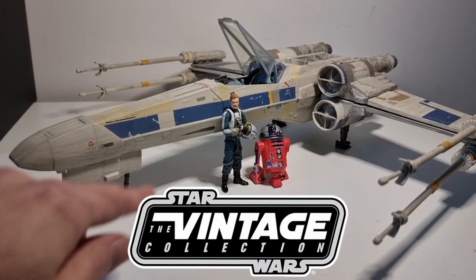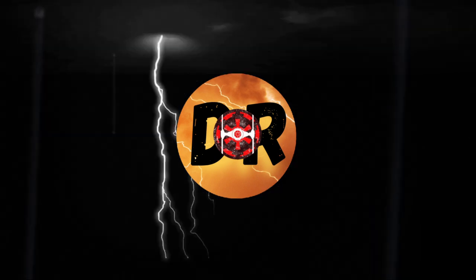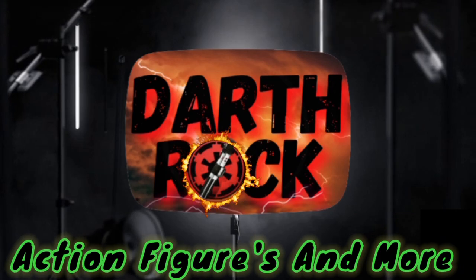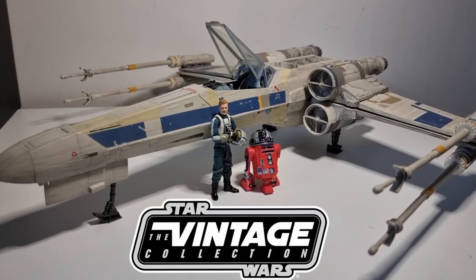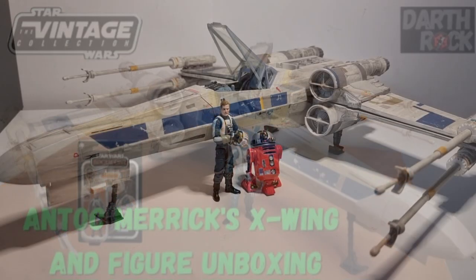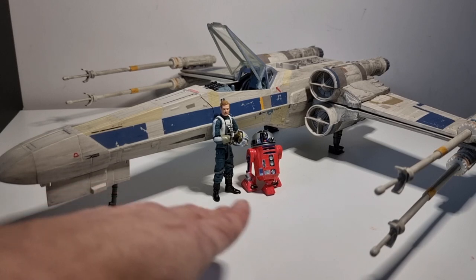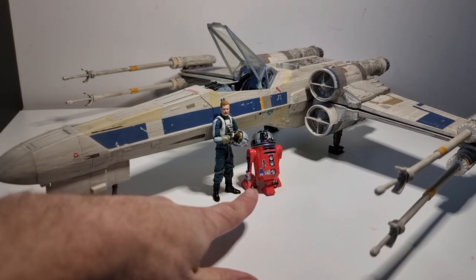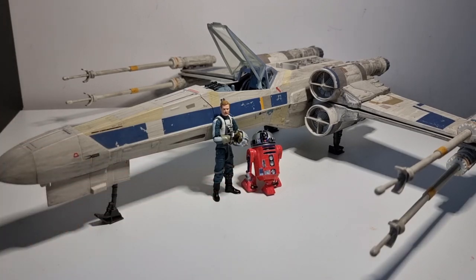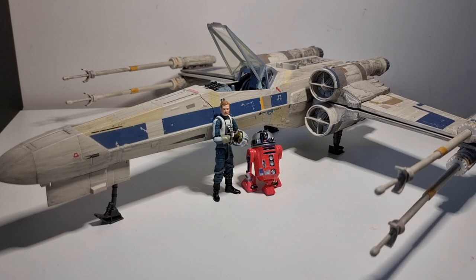In this video, we're going to look back at the Antochmeric X-Wing figure and my custom R2-SHW. Hello and welcome, my friends. Darth Rock back for something I've done before but want to do again because I've not been able to get Antochmeric's droid R2-SHW. So we'll probably start off with Antoch, do the droid, and then finish off with the ship.